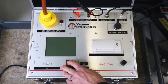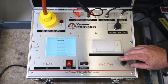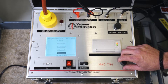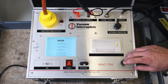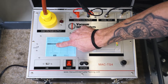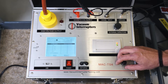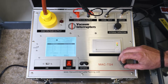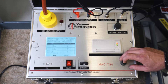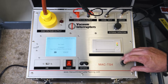Now that our leads are hooked up, we're going to power on our test set. This is our scroll wheel that we'll use for all our selecting and navigating through the test set. We have saved data, time settings, and a PC connection if you want to use the interface with your computer. We'll go into our VI test. We have different curve selections, and all these curves are based on the diameter of the bottle around the contacts. We'll pick our curve according to our breaker — curve two, four to five inches. Now we're going to run, make sure everything is connected correctly, and hit OK.